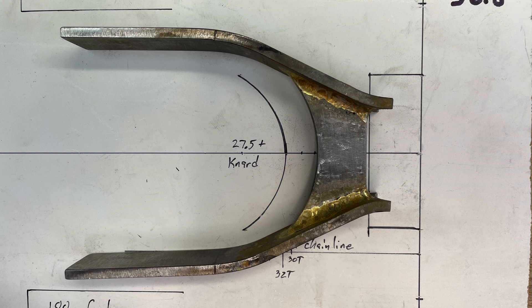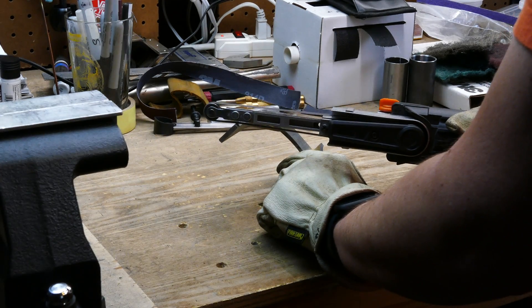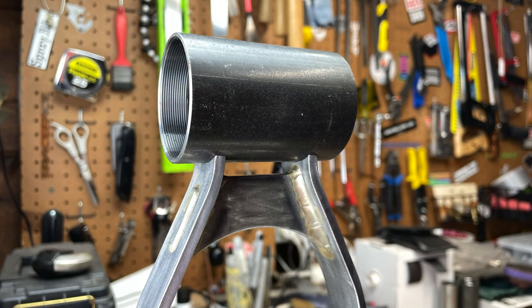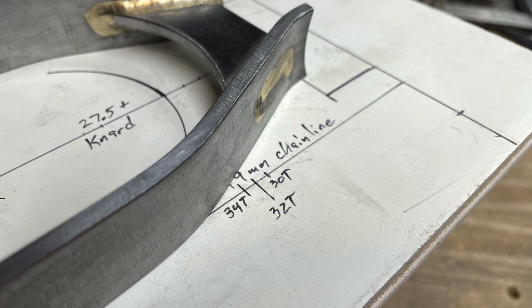The frame is designed around 27.5 plus wheels, but I also want to have clearance for 29er wheels, and everything looks spot on. Now it's time to clean it up a little and take all the sharp edges off. The miters turned out pretty nice. A quick check on chainring clearance, and once again, everything looks good.